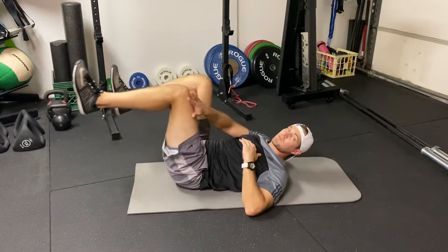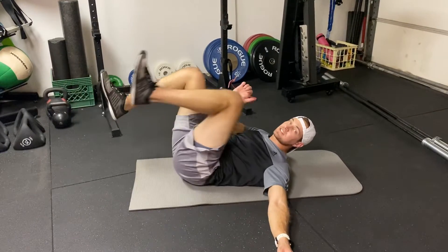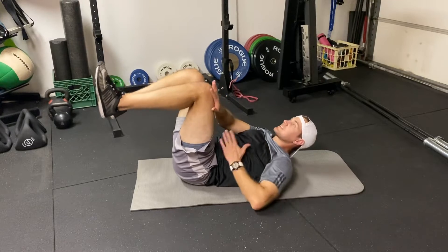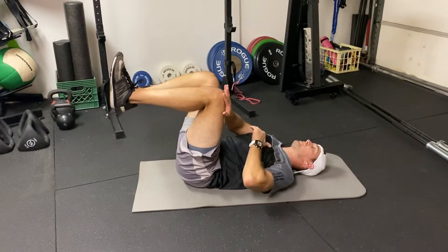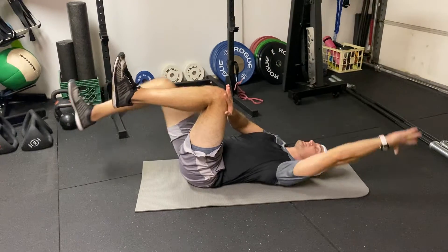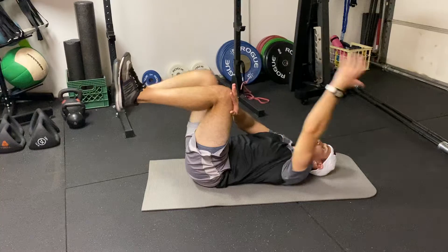I'm going to act as if I'm pushing this knee away, at the same time driving this knee up toward the chest. If I do this, I feel some good pressure in the abdomen. So I'm going to maintain that pressure as my opposite arm and leg move away from each other.